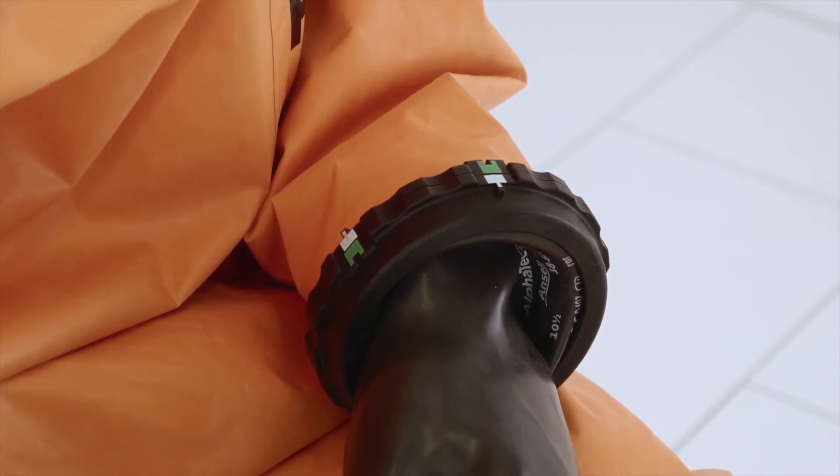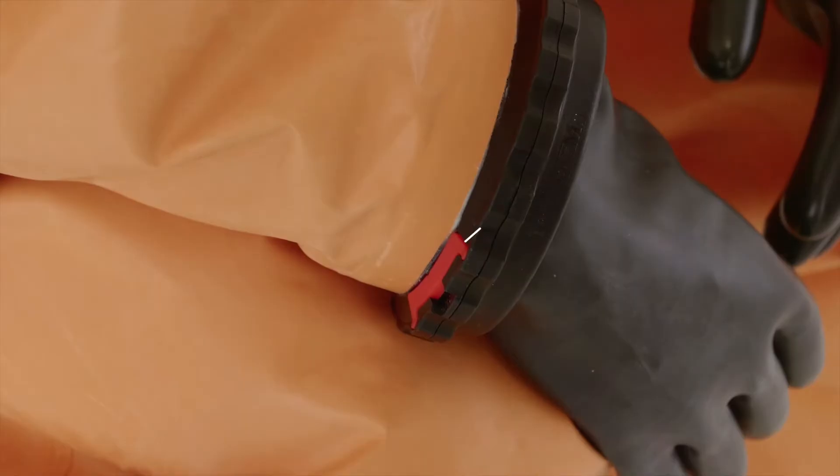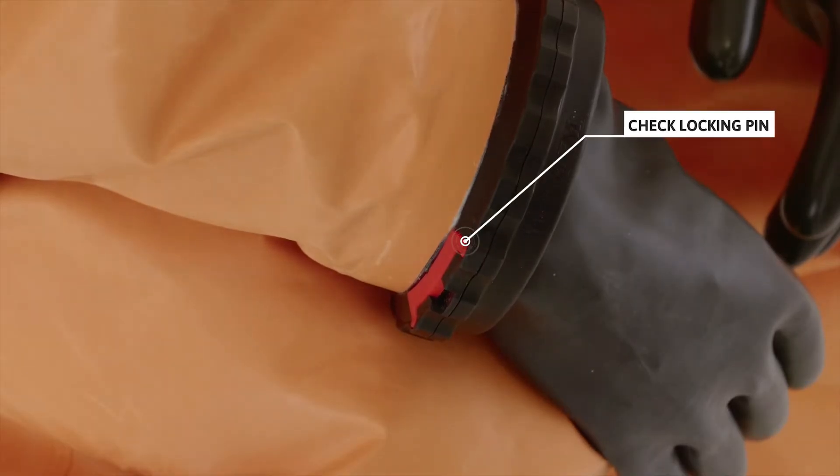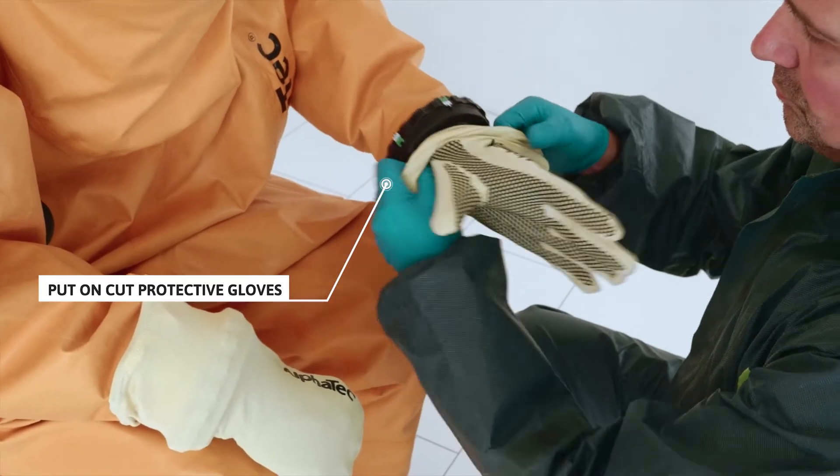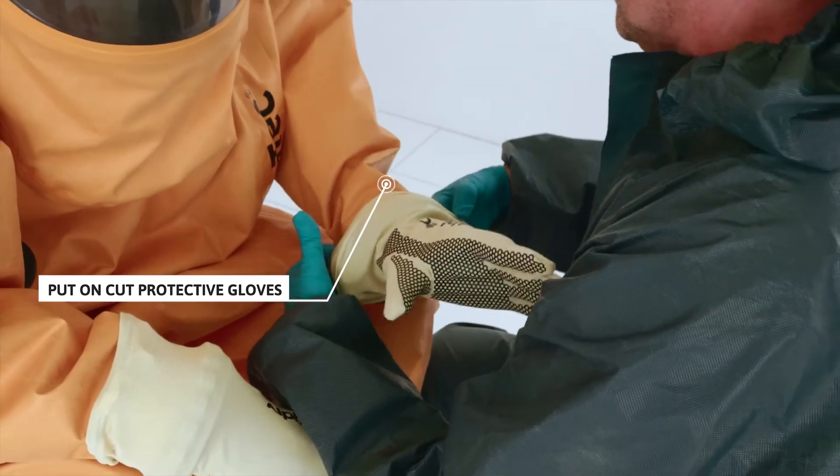Make sure the red safety locking pin is inserted and secured in the bayonet glove ring system. Let the assistant put on the cut protective outer gloves on top of the bayonet glove ring system.